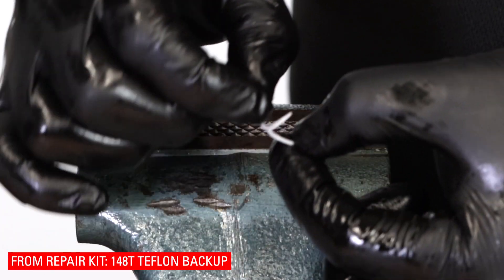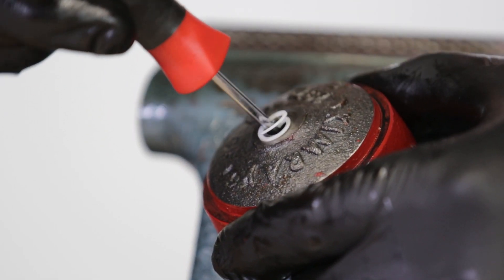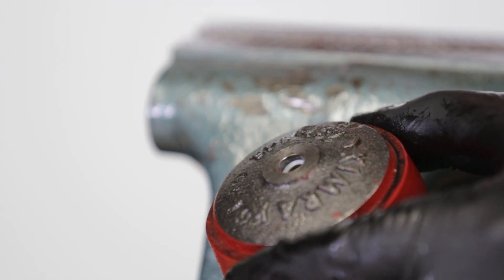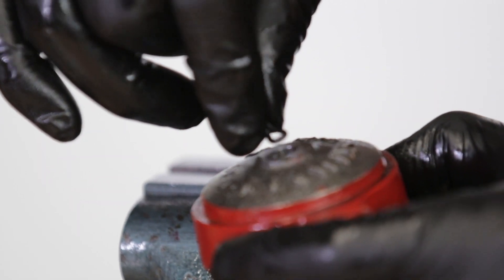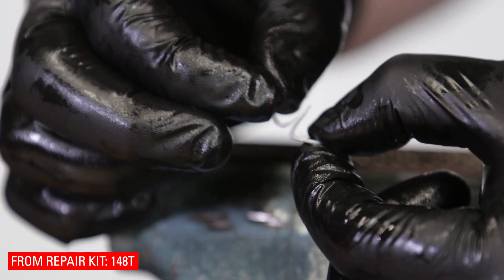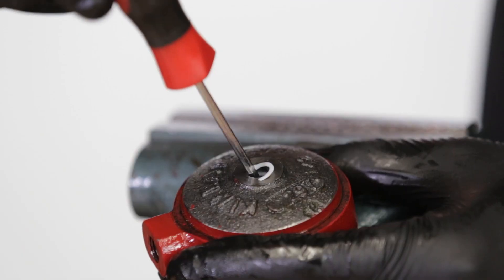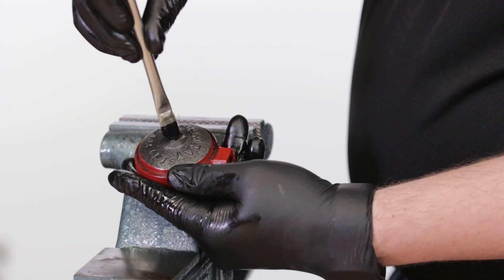Stretch the 148T Teflon backup slightly to make it look like a spring. Insert one end of the backup into the lower housing and use a pick to rotate it clockwise until it's fully installed. Pinch and fold the 153 o-ring to make it easier to install. Push the o-ring and first Teflon backup all the way down to the bottom of the lower housing channel to make room for the last backup. Uncoil the second Teflon backup, then insert it into the lower housing and rotate clockwise. Add grease to the Teflon backups and o-ring.